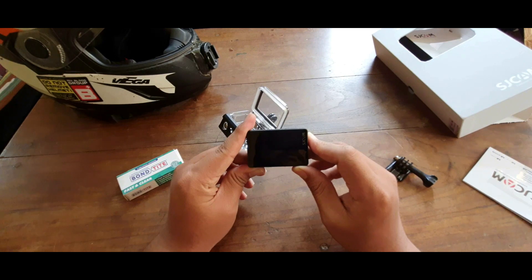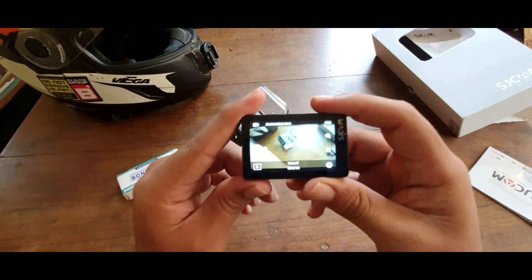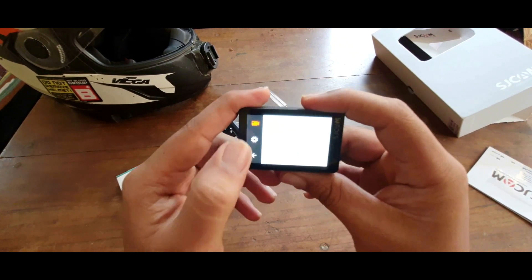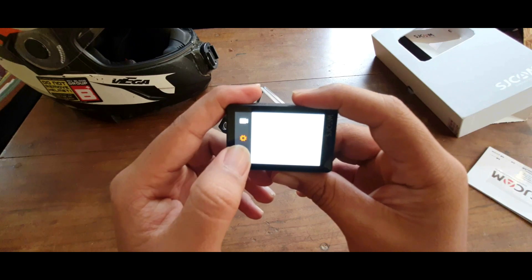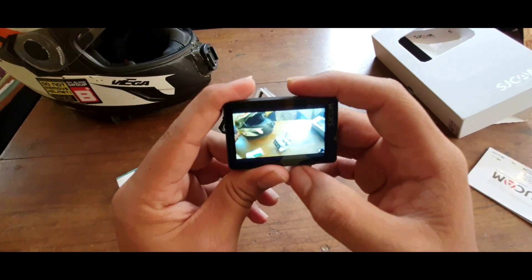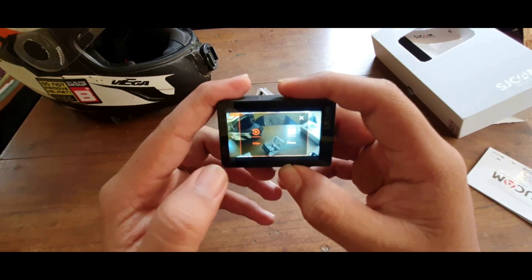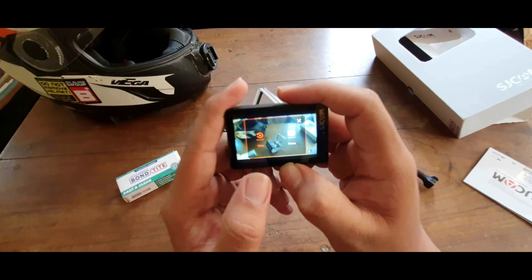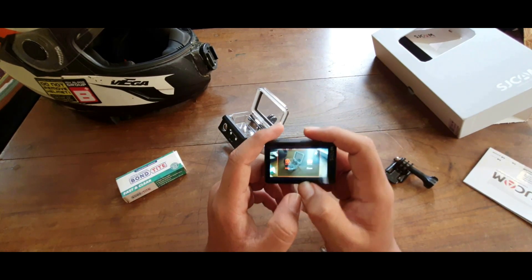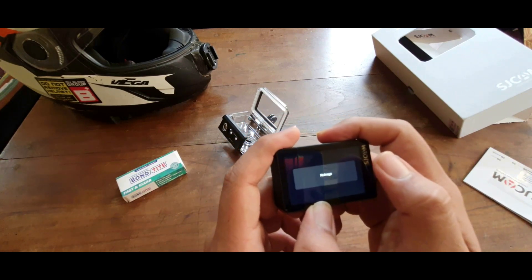To power up, press and hold the power button and it will boot up. As you can see, it has a touch screen and the touch quality is really good — it is very responsive. It has quite a few options: you can open the gallery, change between modes, and access all the settings directly through the camera.